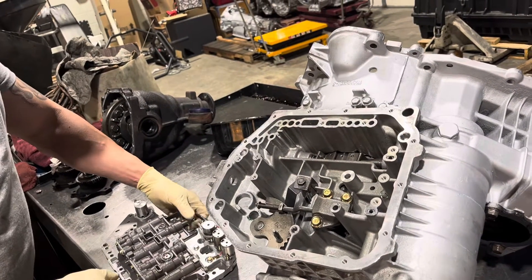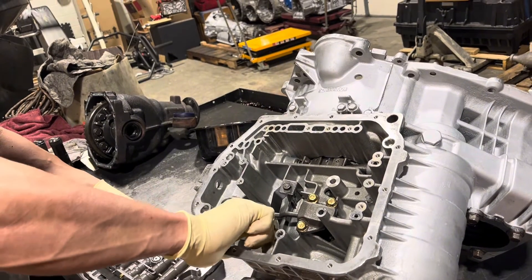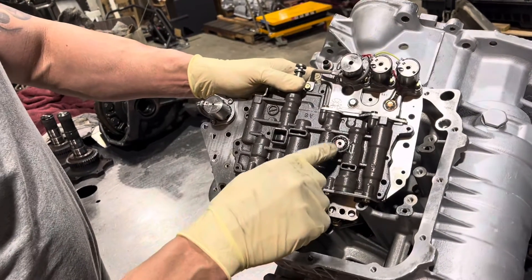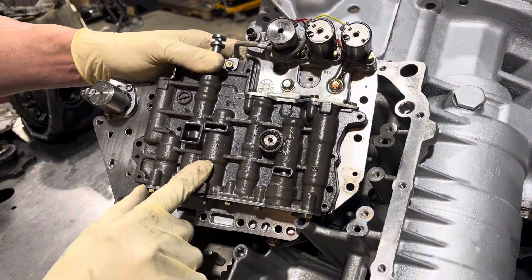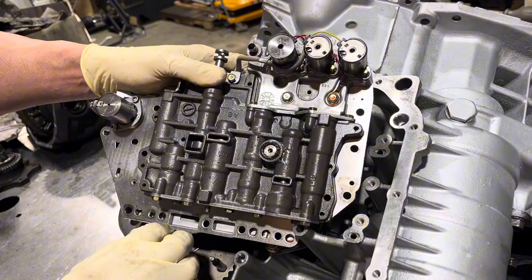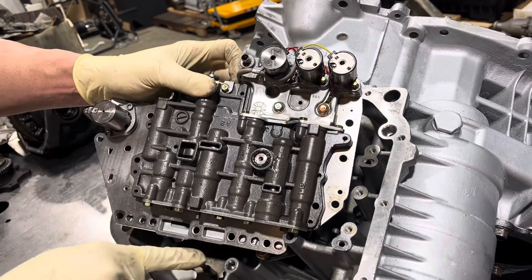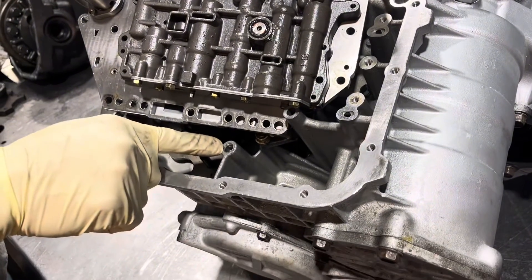Before we do, there are a few things to be aware of. I like to have this all the way in this position, as far out as possible. We have a seal here that feeds your low reverse clutch. If you don't have that in there you're going to have no reverse at all or partial reverse and it's going to burn it out. Also make sure the sleeve is in place — the sleeve engages into this hole to apply your end clutches.